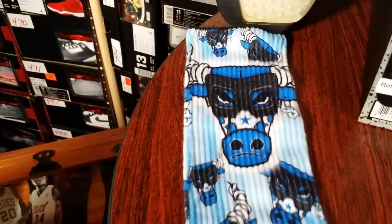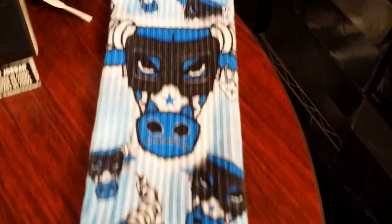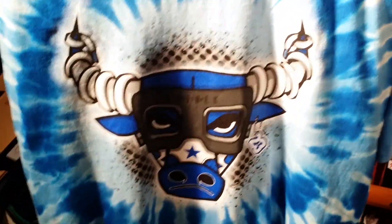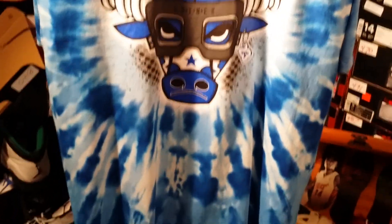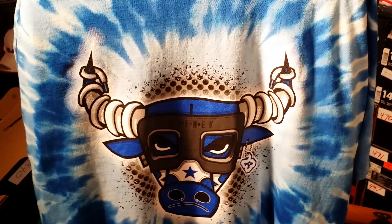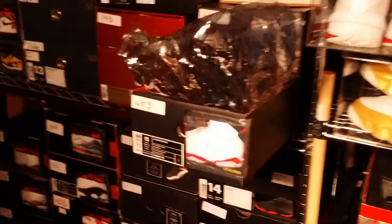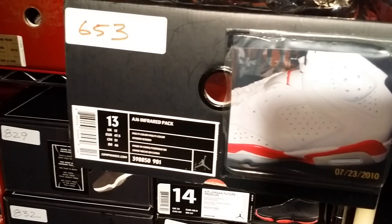Once again shoutout to Original Roughneck for the socks and the tee to rock with the Sport Blues. Use the promo code JUMPMAN BOSTIC to save 20 percent at originalroughneck.com.